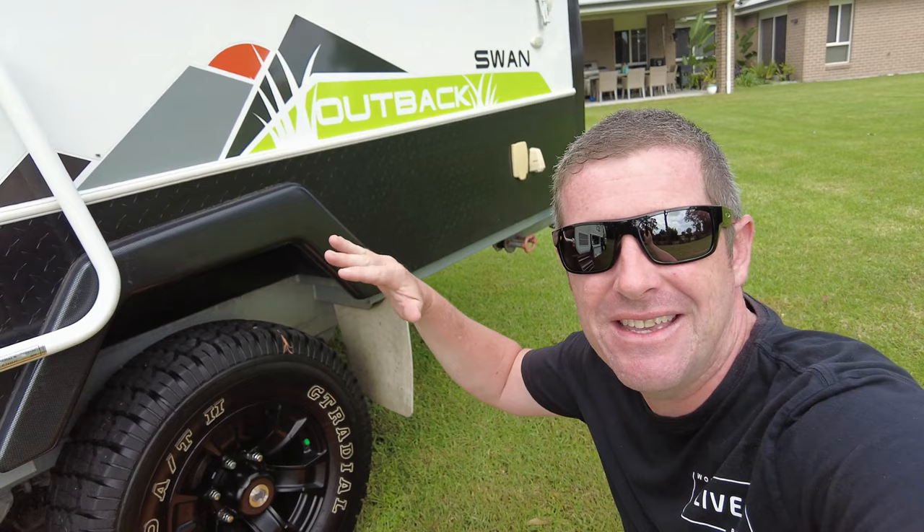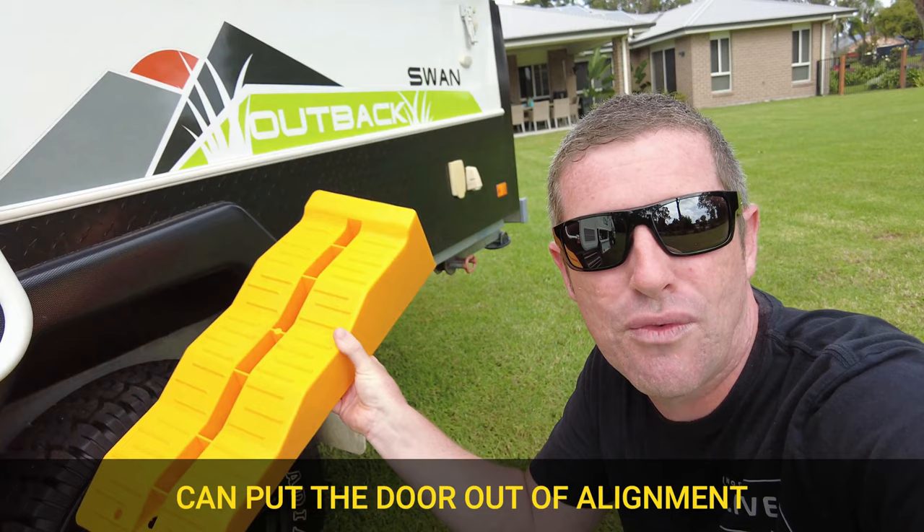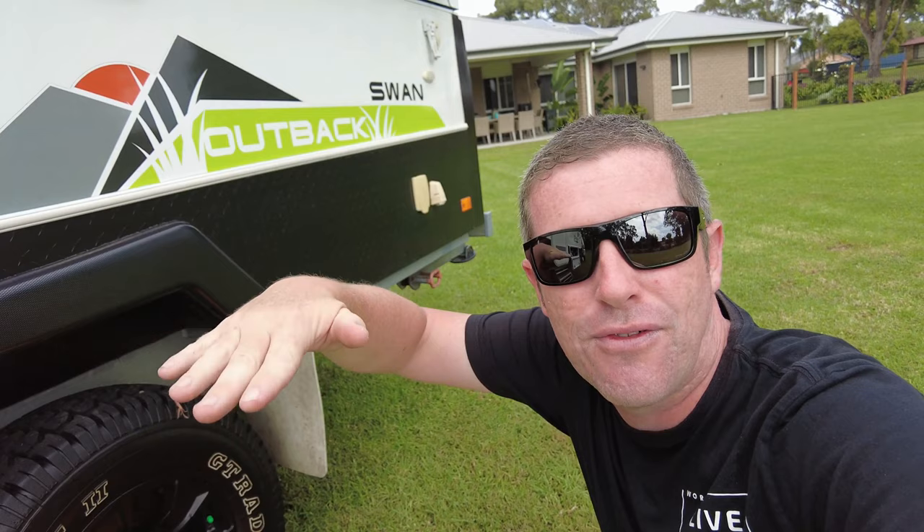The second important thing is to make sure your van is nice and level, particularly from side to side when you're setting up — we covered this in our setup tips and tricks video. It's generally a case of reversing the van up onto some leveling ramps or something that will get it level from side to side, and then using the jockey wheel to level the van from front to rear. With the camper up, it's a good idea to shut the door first.